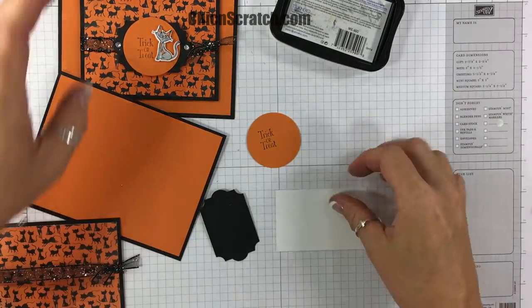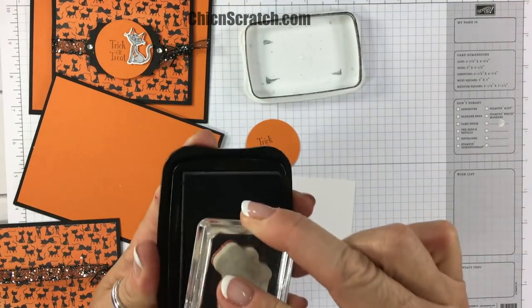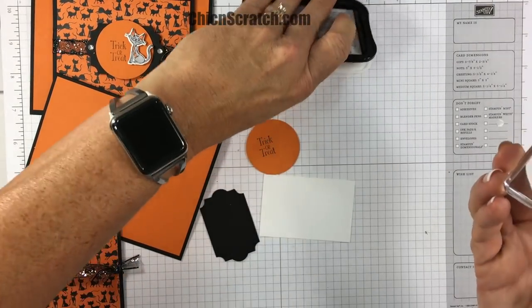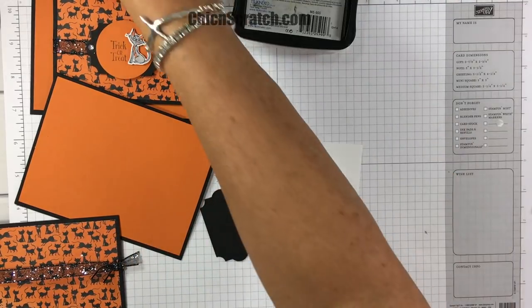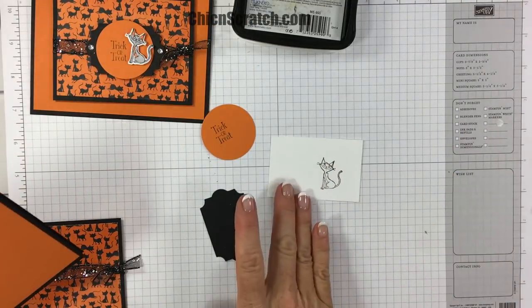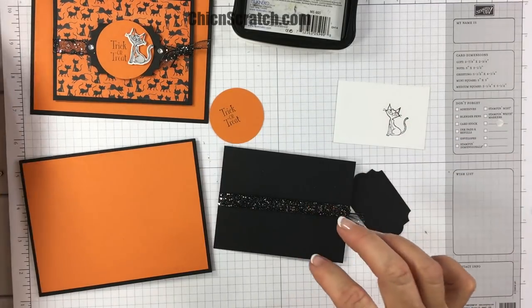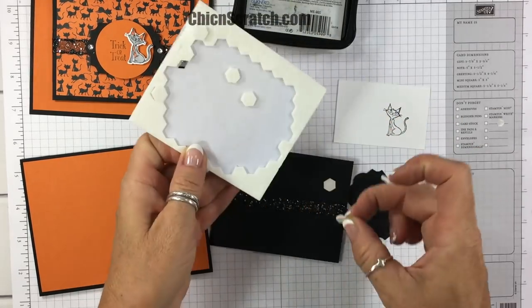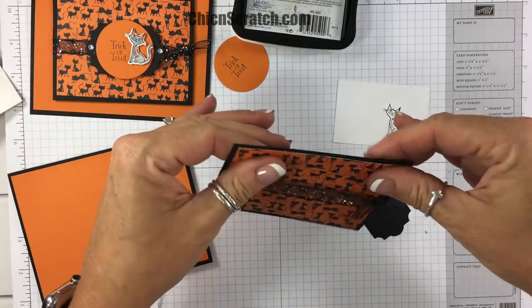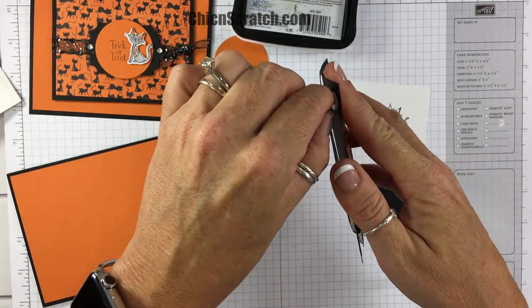Now let's stamp our cat. I am using Memento ink because we're going to be coloring it with our Stampin' Blends. I'm going to give her a second to dry and then come back over here and go ahead and add this layer to the front of our card using dimensionals.